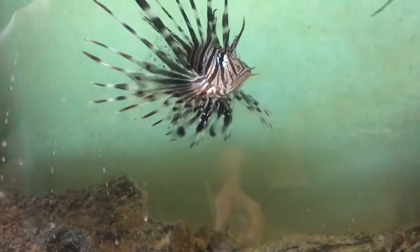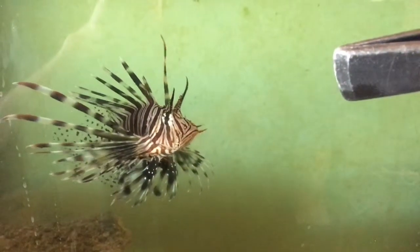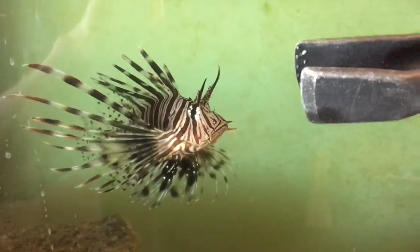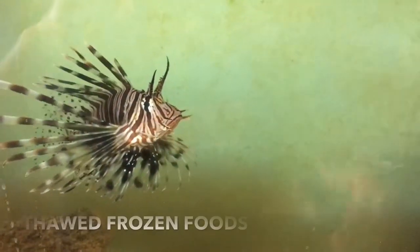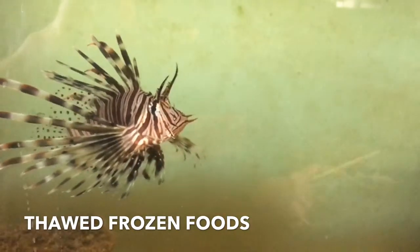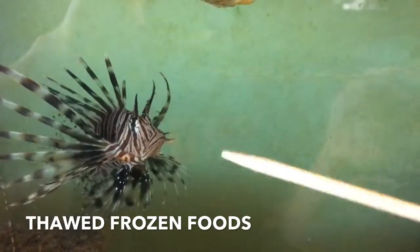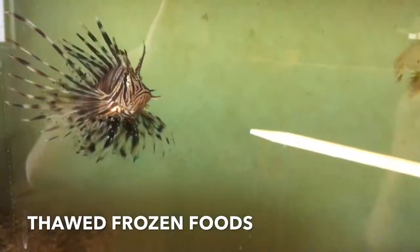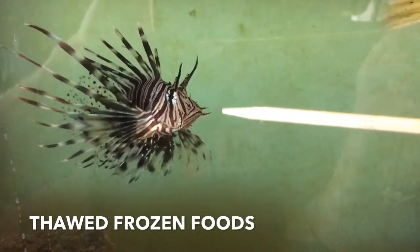We did that for about a week, then I got to the point where I could start doing frozen krill or other frozen food. I would do the same thing — bring it down and let it go right in front of them. It eventually got to the point where I could hold the frozen food and feed them out of the tongs. However, I use wooden chopsticks with my eels and now with the lionfish too, because for whatever reason he's a little less nervous about the wooden chopstick for feeding than he is about the tongs.